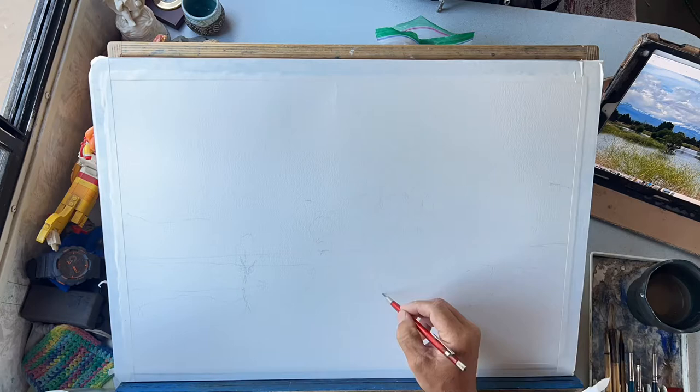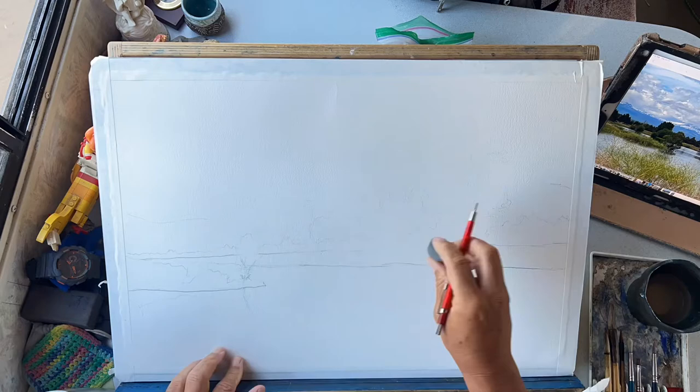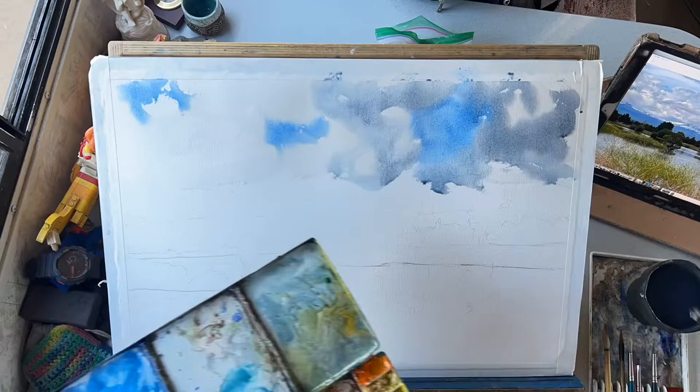We're gonna start by just laying in a basic drawing here — just a tree line, a horizon line. And again, it's all about the cloud cover, so we'll start by putting in those clouds. I'm gonna add a little bit of darks to the bottom of the clouds just to give them a little dimension.